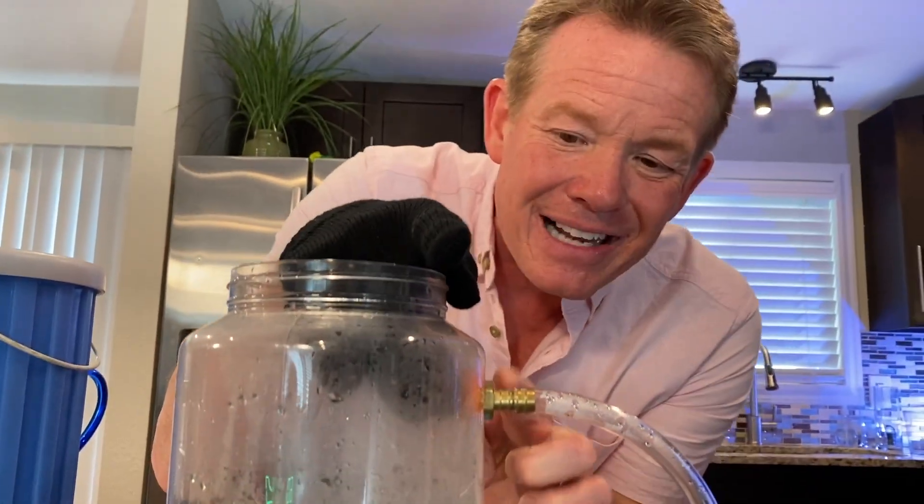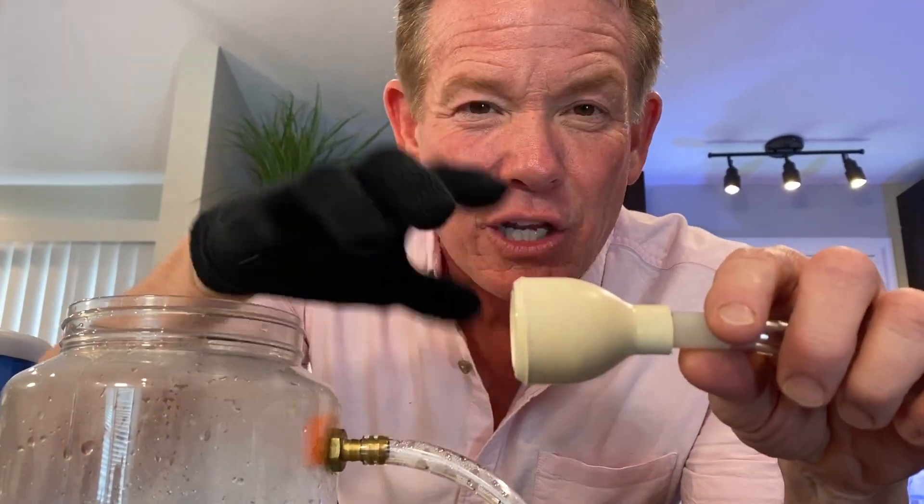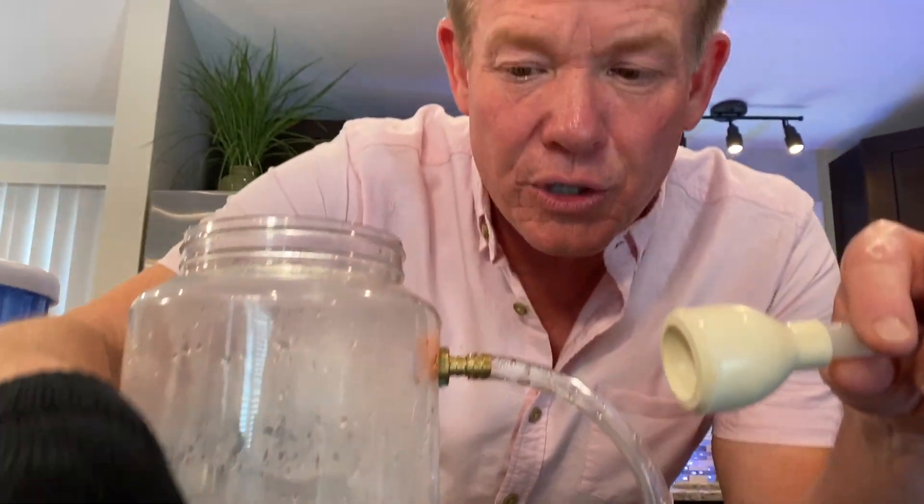Now here's the do-it-yourself stuff. I have a plastic jar. On the side here — I went to the hardware store and found a little arm, hooked it onto a piece of tubing that comes out to this little connector here. You can find anything you want — I just need something that will hold on to the bubble solution.